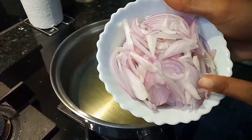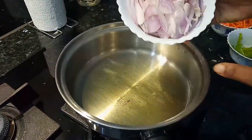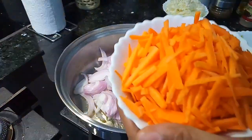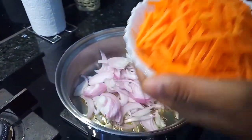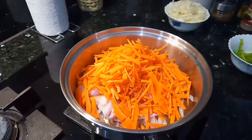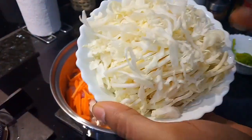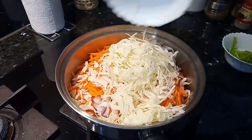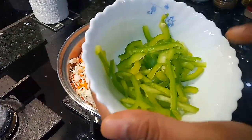Now we have an onion — we cut it. We will also add two carrots. Add 1 cup of cabbage. We will also add 1 cup of green peppers. Add 2 cups of capsicum.